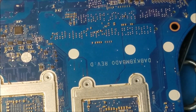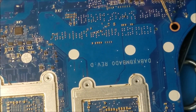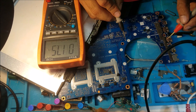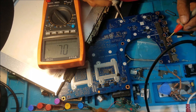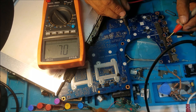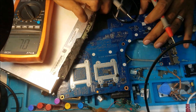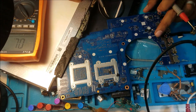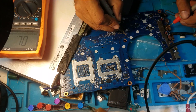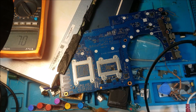This is the fuse. This big trace here is not a ground — this big trace is supposed to be 19 volts, going everywhere on the board. So I'm going to replace this fuse. At the same time, we need to check if there is any short to ground. No short to ground — let's go.